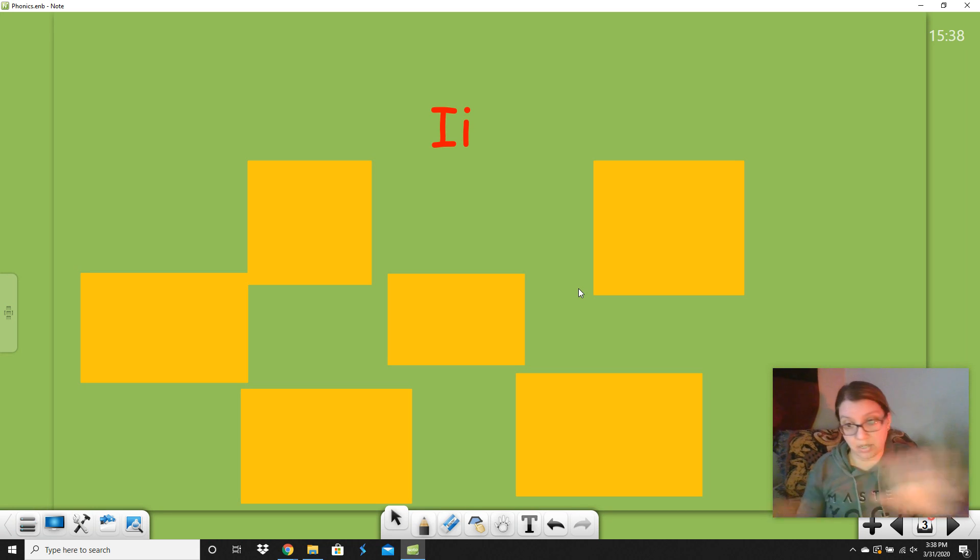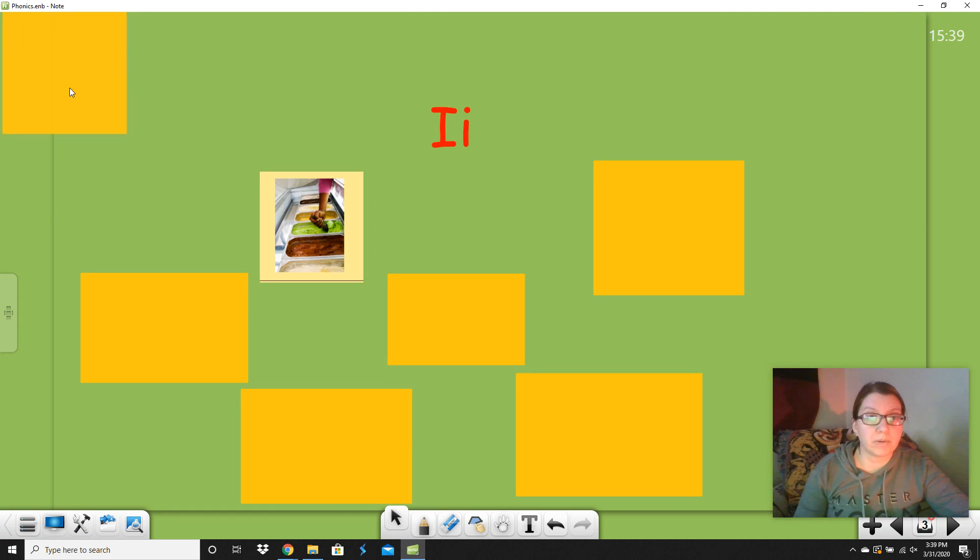First, we're going to say all the words — just practice the words — then we can sort them into groups. Let's do this first one: ice cream. Can you say ice cream? Ice cream, good. Now remember, some of these words are going to have I at the beginning and some are going to have I in the middle. They're not all words that start with I; they just all have I in them somewhere. Ice cream does start with I.